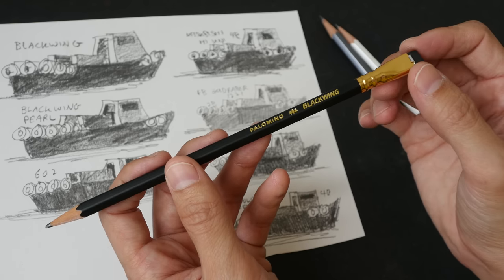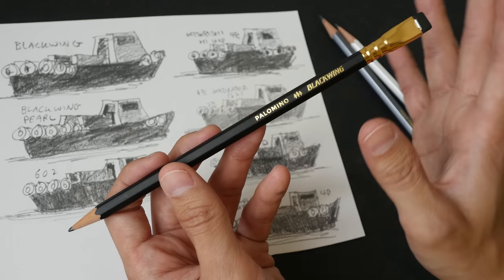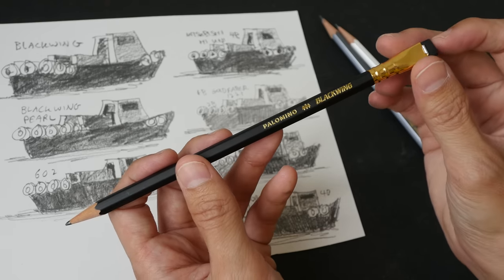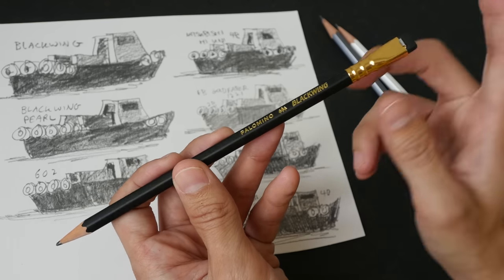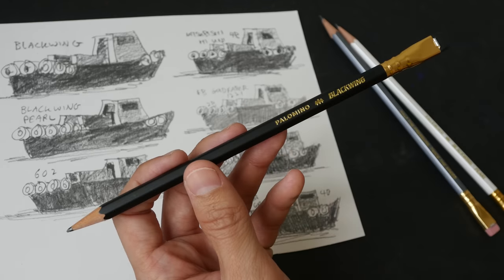If you're someone who uses pencils very quickly you'll obviously spend more to replace them, but if you don't use pencils that much and a pencil lasts you a month, I think it's pretty worthwhile. Let me know in the comments whether you like these pencils, whether you use them, and your experience with them. Thanks for watching — see you in the next video!